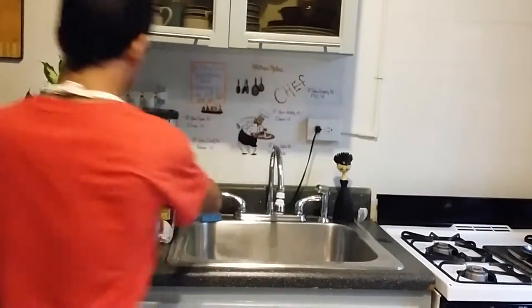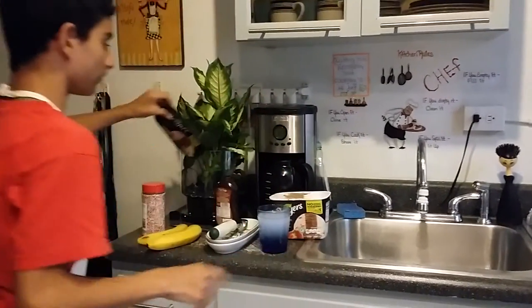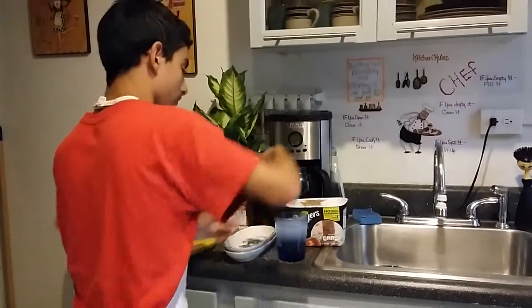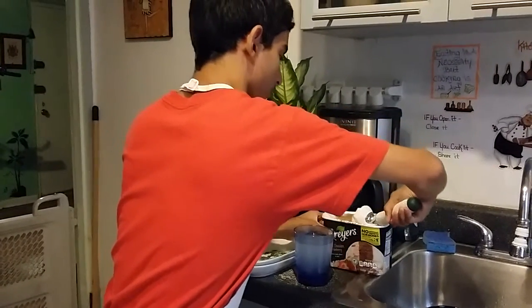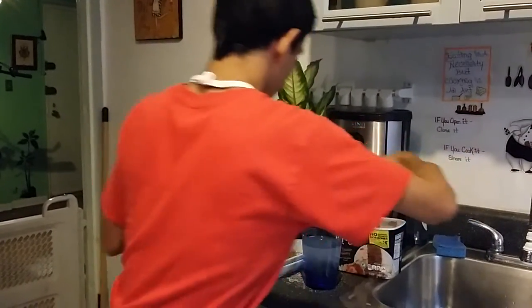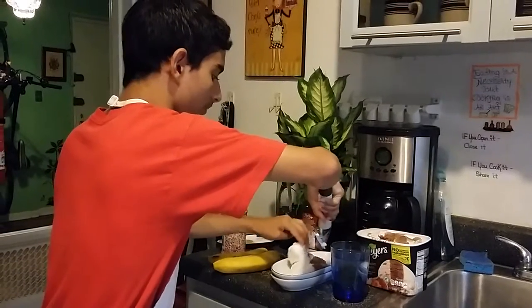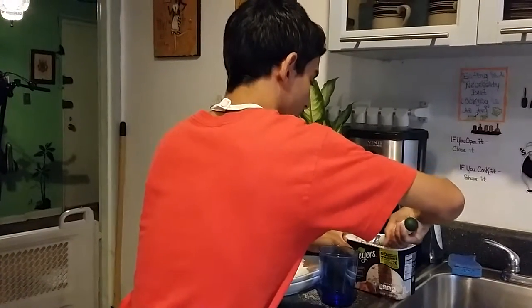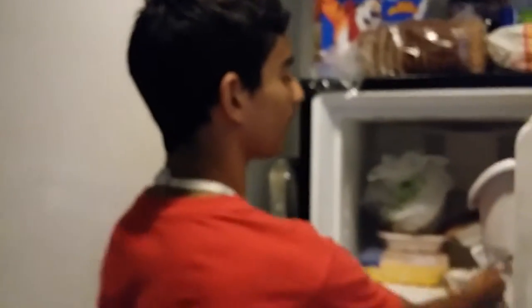Now we're going to place it here and open this baby up. We're going to scoop this in. I know the ice cream is out because I took a long time. Oops, it looks like I made a mistake here — I'm going to put this ice cream back and just put it here so it won't melt.